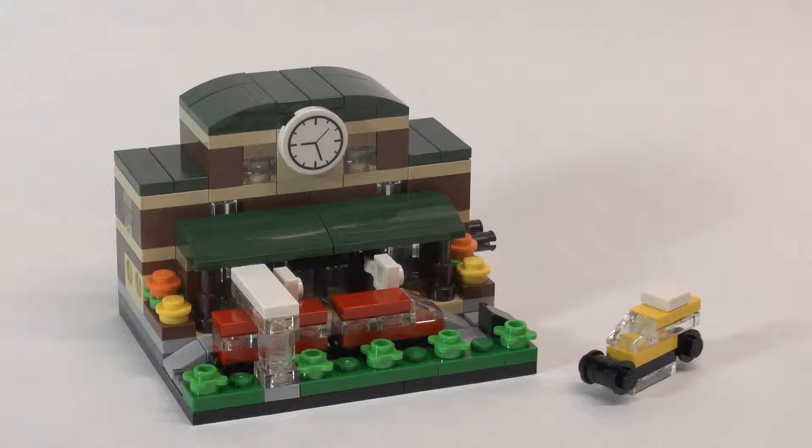Here's what the train station looks like all put together. Overall it was a really nice build, pretty simple — one of my first micro builds. I've only done a few sets that were micro scale in the past, and I really like how this one came out especially.